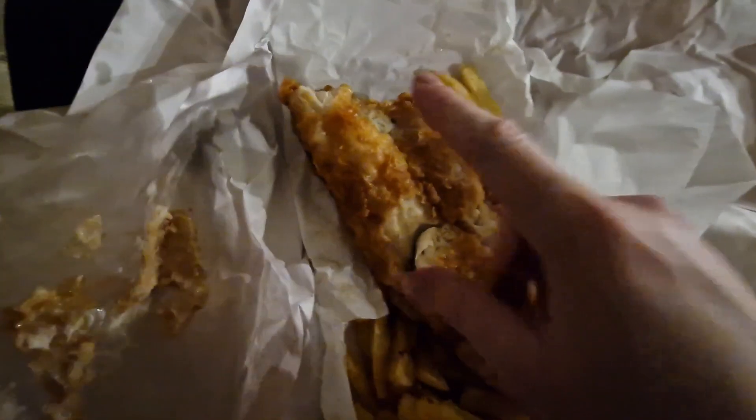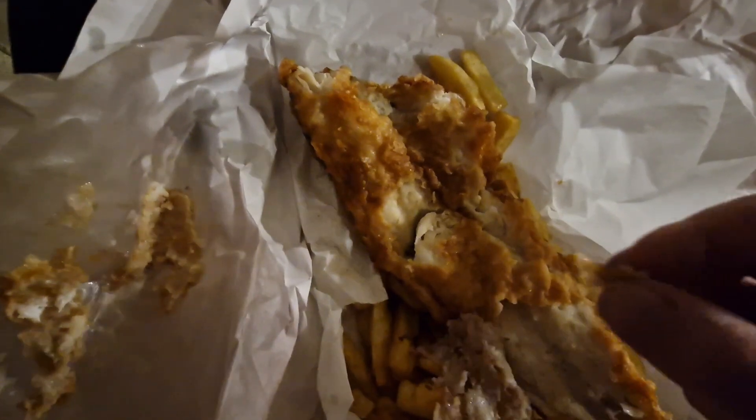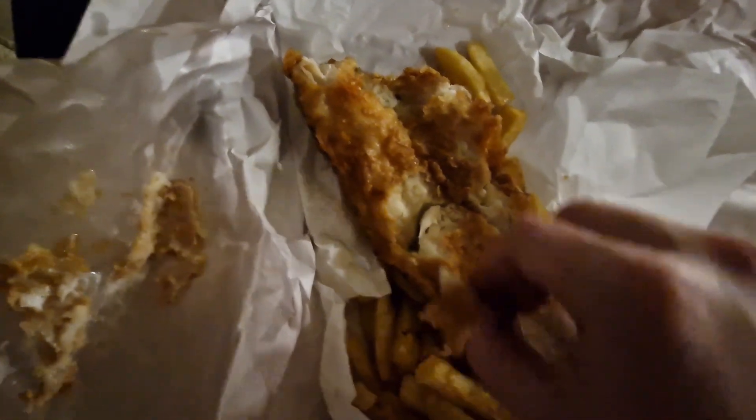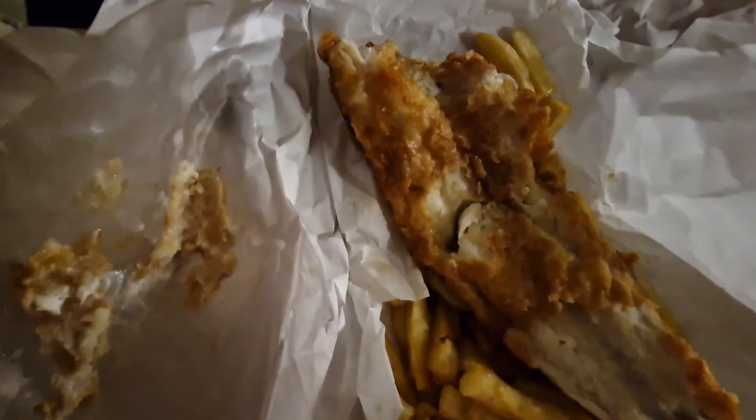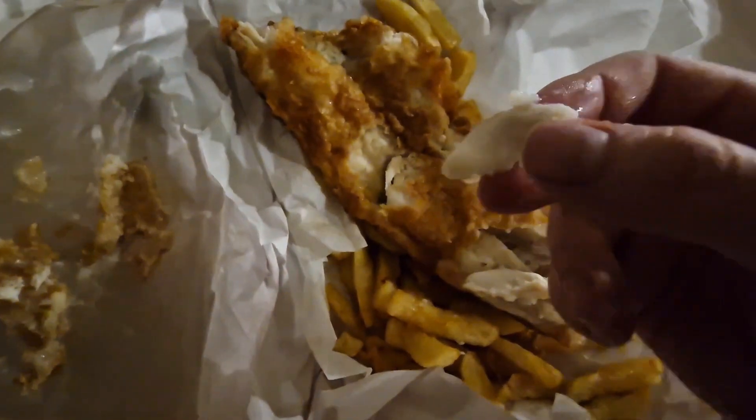Now guys, you're probably gonna say what you're talking about, but that is skin-on haddock. Not a fan of skin, as you know, but it's all right. And my haddock is very flaky indeed.